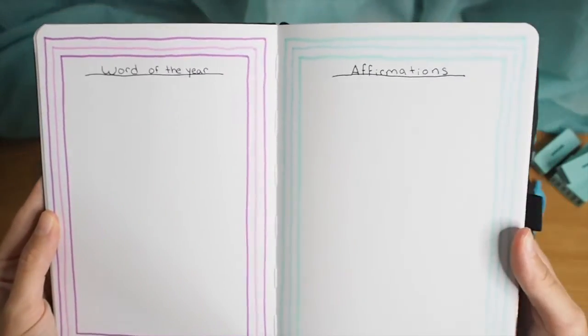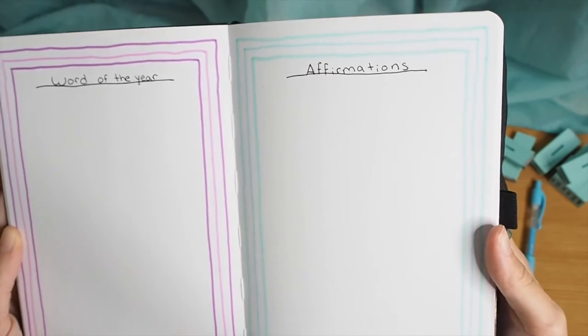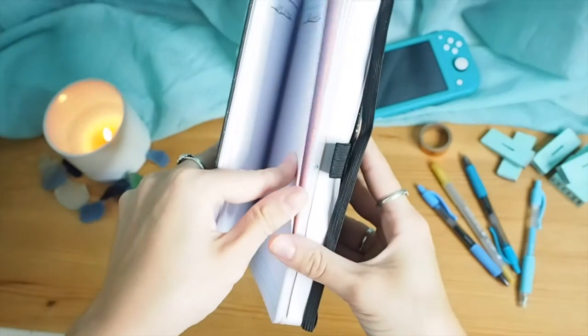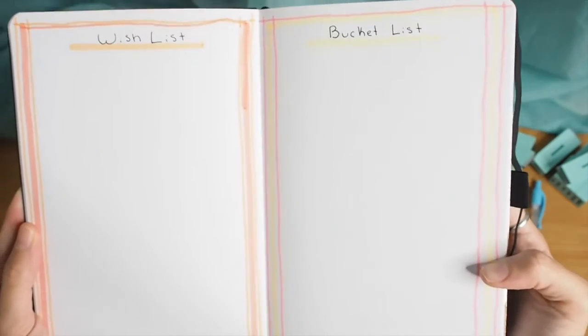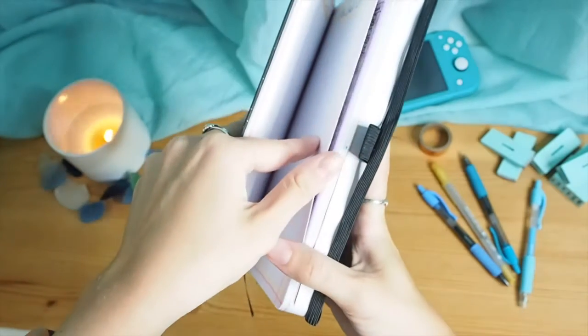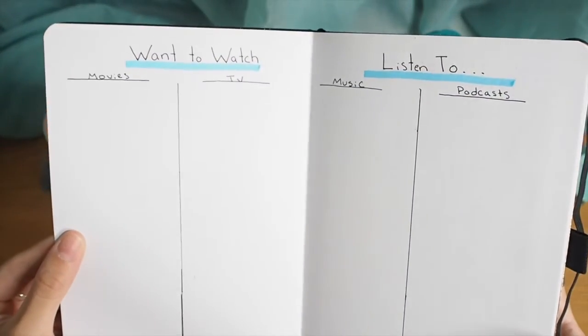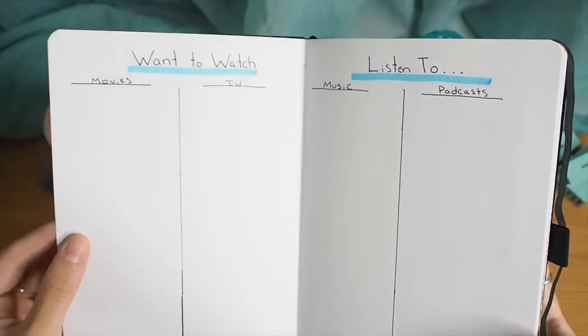This page is for my word of the year. My word of the year is 'light,' and I made a little collage there and gave some space for affirmations. These pages were kind of a mess, but it's just a place for me to write a bucket list and some items that I want.